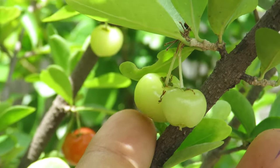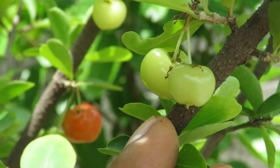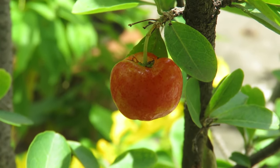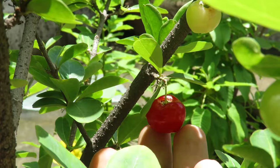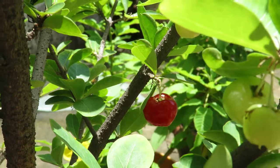At first you will get tiny fruits like this. At this stage they will be quite sour. Slowly they will turn red. If you like sour taste, then you can eat them now, but if you want them to get sweet, then you have to wait for them to become dark red and then you can harvest them. In my garden, they fruit pretty much all year long and as your plant gets older, it will produce more and more fruits.